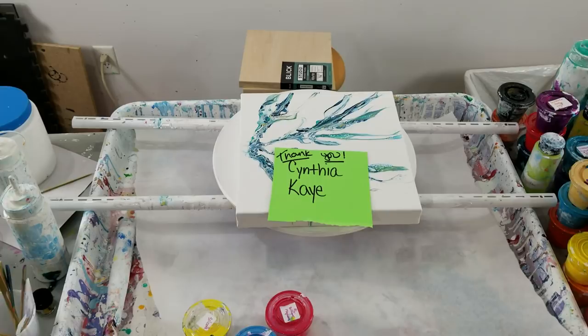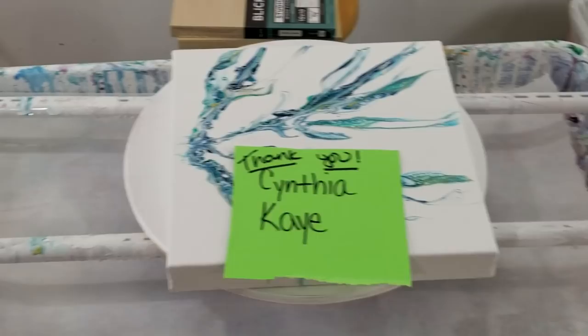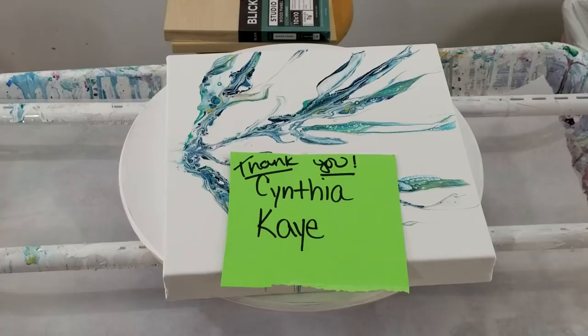Hey everybody, it's me, and I want to start off by giving a thank you to Cynthia and Kay for using my PayPal link to help support my channel. I appreciate it — every little bit helps.